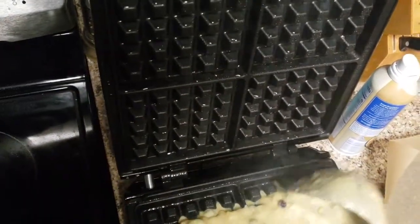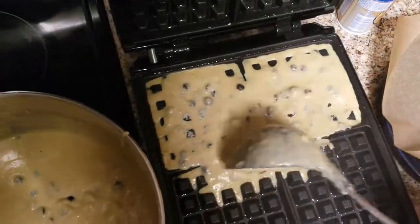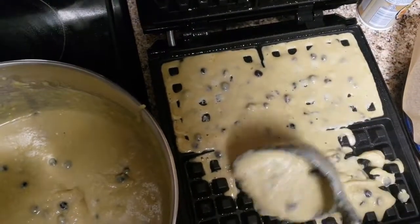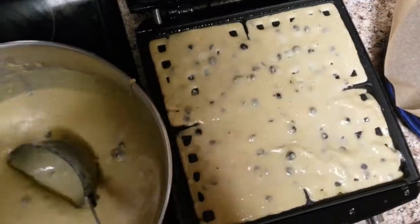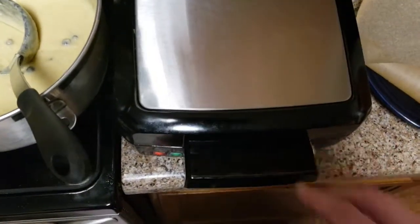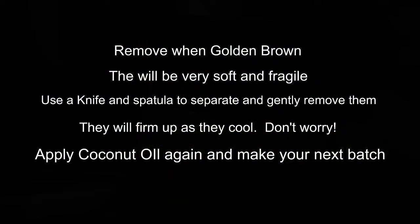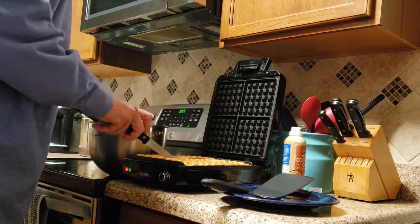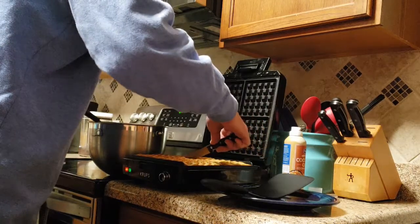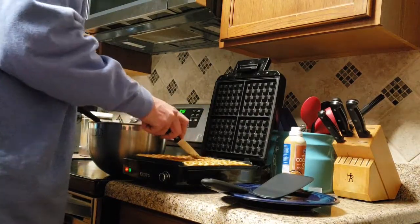Pour a scoop in there and move it around. You want it to be pretty much flat with the top of your ridges — don't overdo it or it will spill out the sides. Before or while they're cooking, go ahead and get a plate. If you have parchment paper or a flexible cutting board to put between the layers as you make batches, that will help. They're going to come out very fragile and soft, so I take a knife and just cut between the waffles gently — I don't want to scratch the waffle maker, but just keep them from sticking to each other while taking them out.